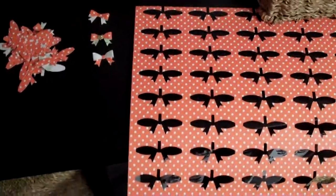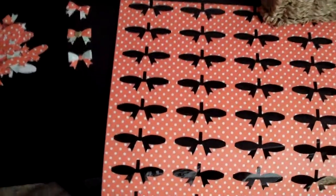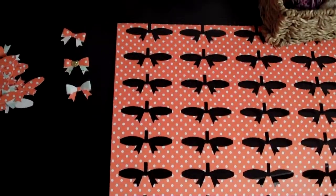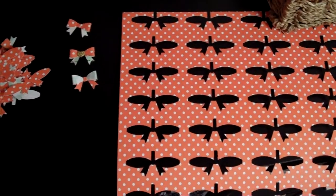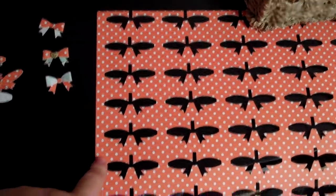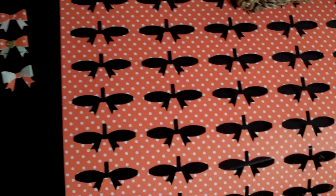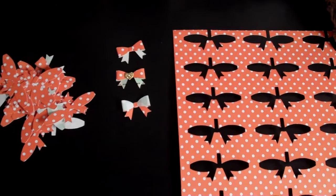Hey guys, just wanted to share a quick little tip idea. I recently have been watching Jennifer McGuire's videos and there was a dainty bow die — I don't even think that's what it's called but it was a tiny one. Anyway, this cut right here — it was an actual die but I thought it was at Simon Says Stamp. I think it was like six dollars.